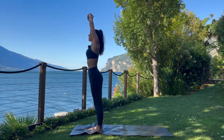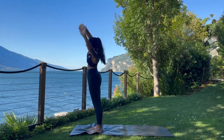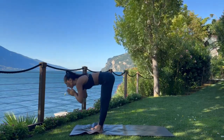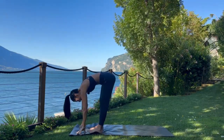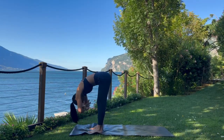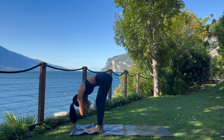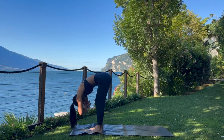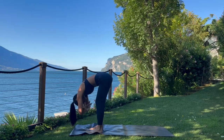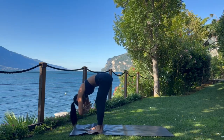Inhale, come back to center. Exhale, bend to the other side. Inhale, come back to center. Exhale, fold — release the hands towards the mat. Grab opposite elbows, sway left and right. Allow the back body to gently open up. You can have a generous bend in the knees here. Continue to breathe. Perhaps that sway movement is slow or fast — whatever feels authentic to you this morning, embrace it.